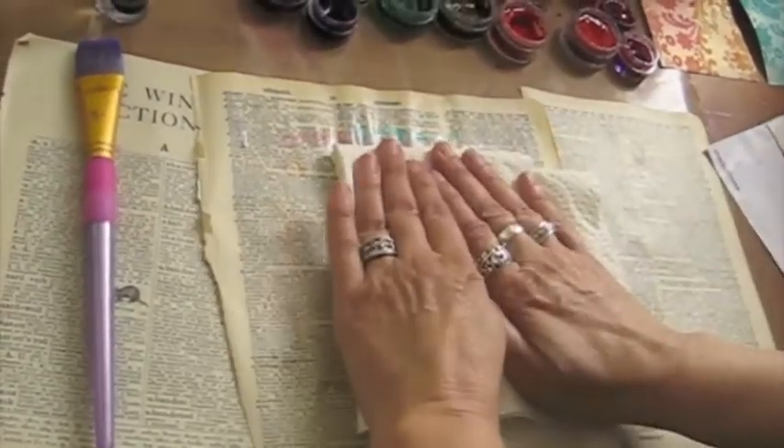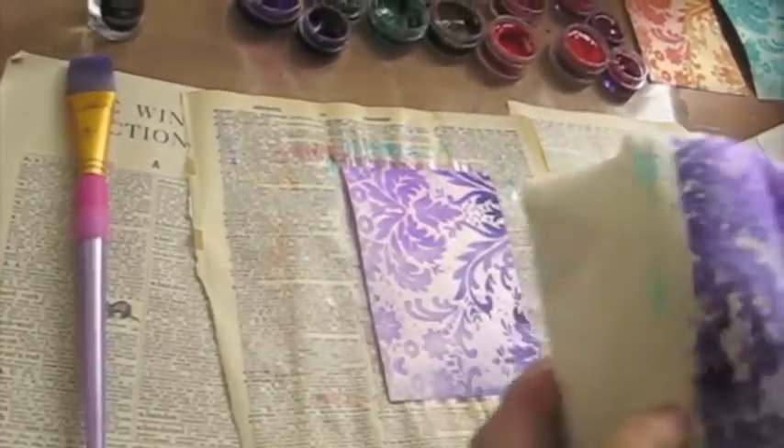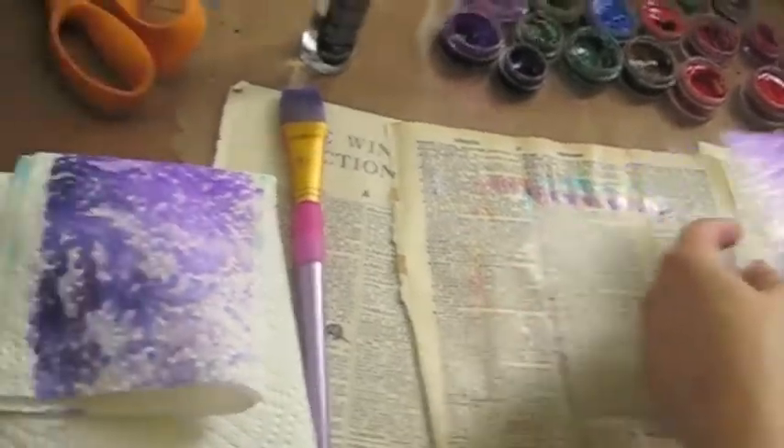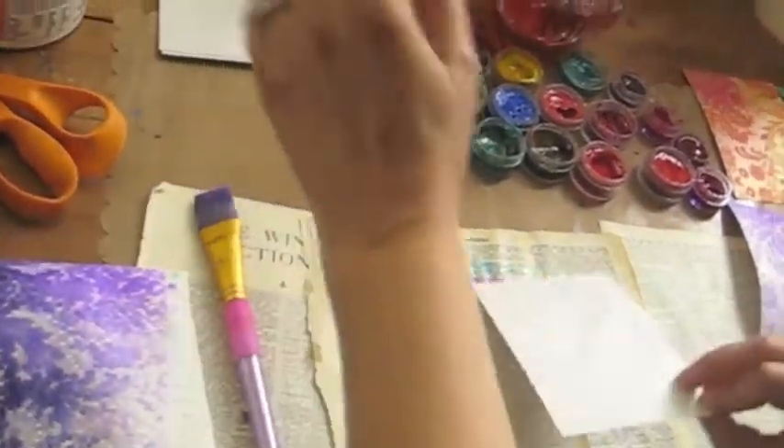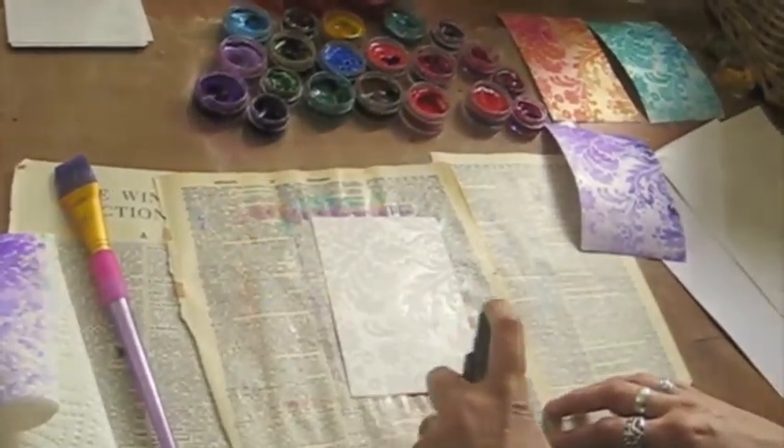I'm going to use a little bit of paper towel to kind of daub off the excess. Very pretty to be used later. I'll do one more so you can see how easy it is to do two completely different colors.